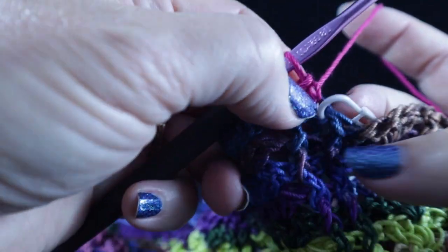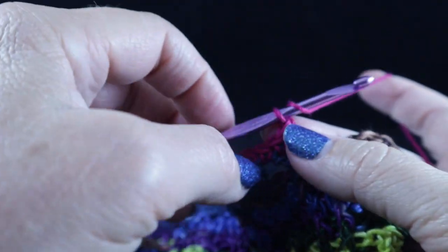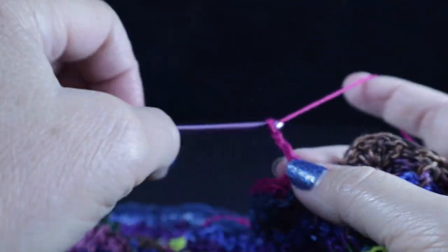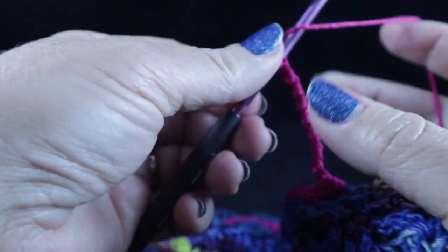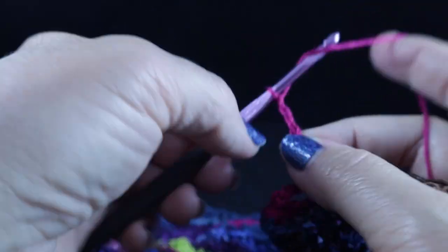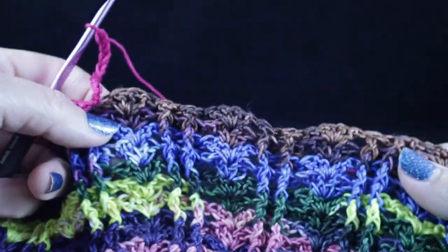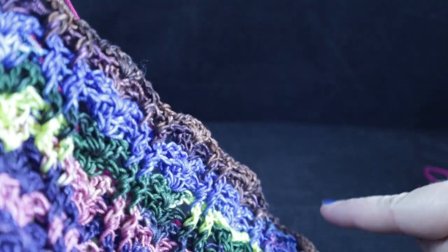I've worked that last single crochet at the stitch marker — I'll go ahead and remove it. We are going to chain a total of 16 chains. Now we are going to skip the next five sets of shells. I should have said before: this is with the front side facing — whichever side you want to consider the front side facing.